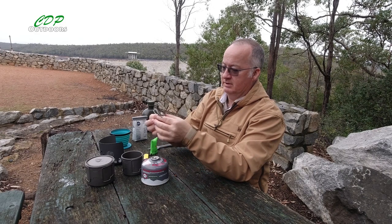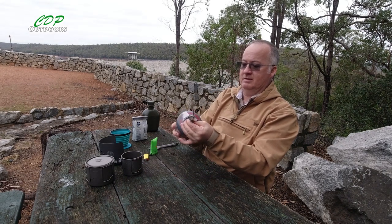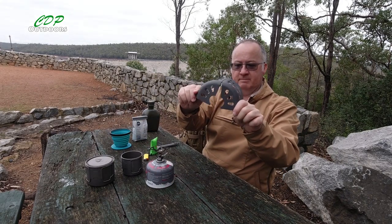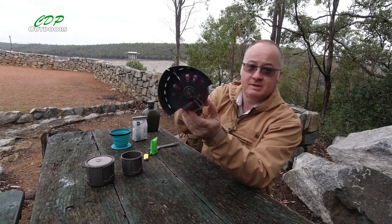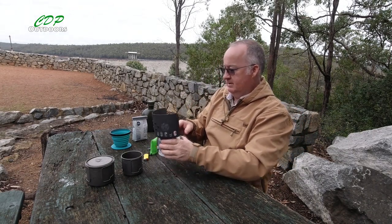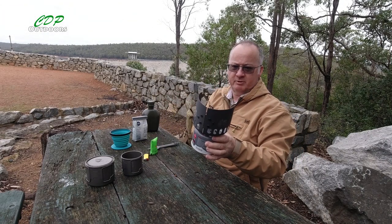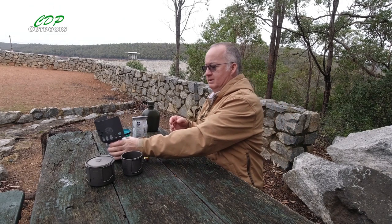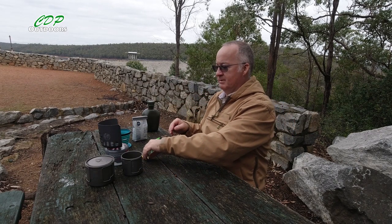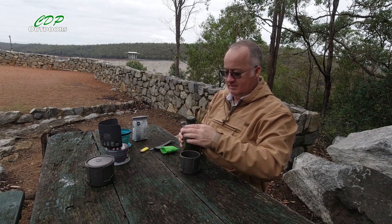The stove I'm using is my usual BRS, which is a little titanium one and super lightweight. There are a lot of negative comments about it, but I haven't had a problem with any of the three I've got. It sits around the neck of the canister. I have done a review about this — if you go through my list of videos, it's probably about a year ago, and it was actually on the other side of the dam where I did the review, when I was doing a burn-off and we had all the smoke behind me.